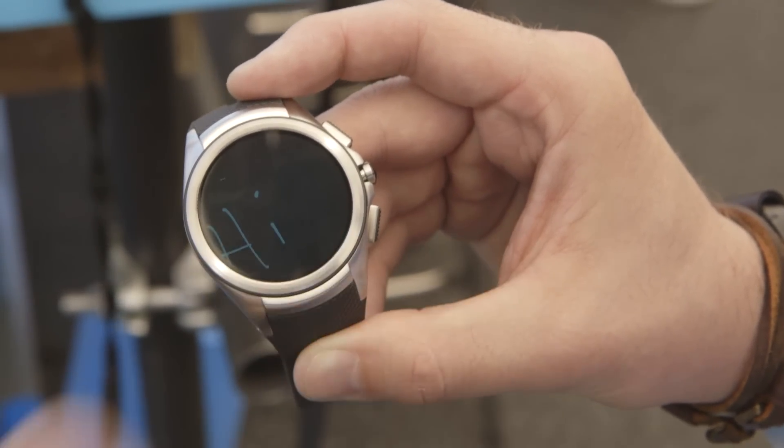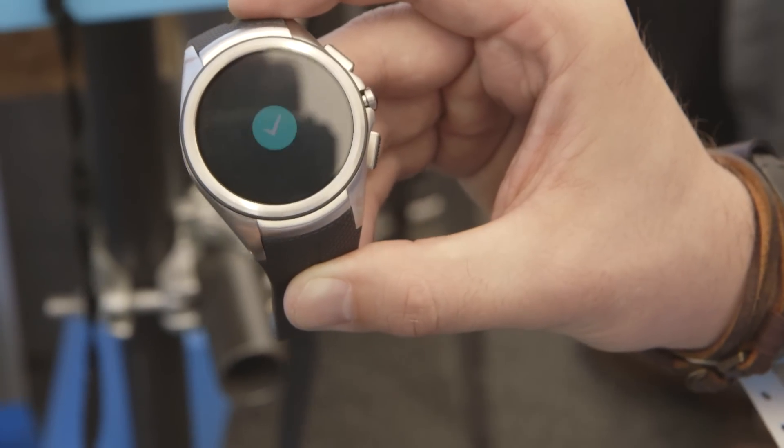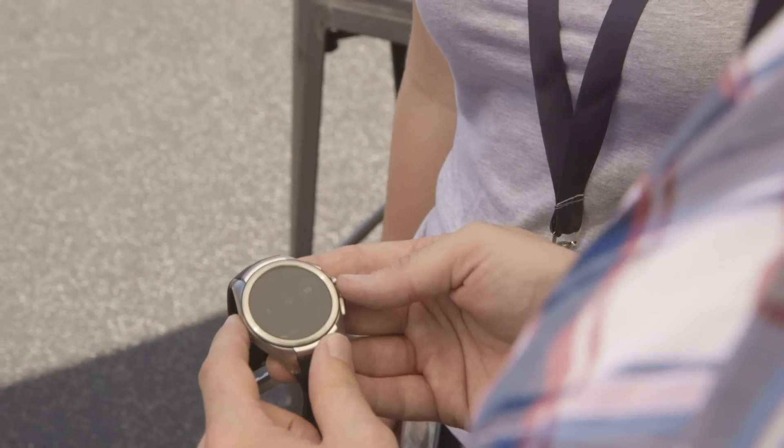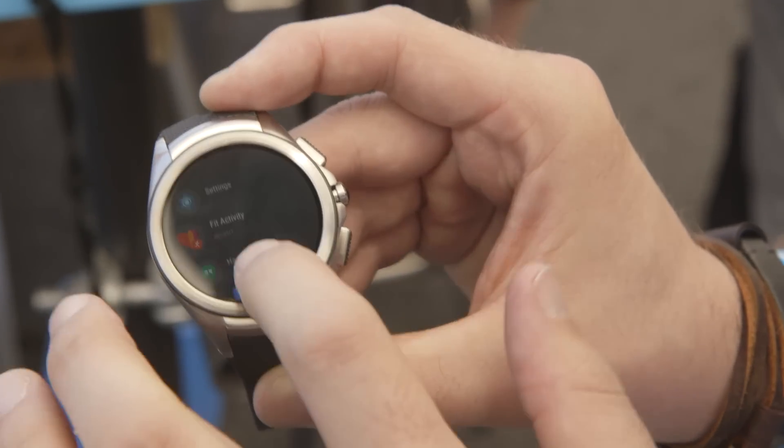You can write words on the screen with your finger and send it away. That's different from the emoji recognition system that's been there before, so those are both new. And you can hit the back button to go back as well.